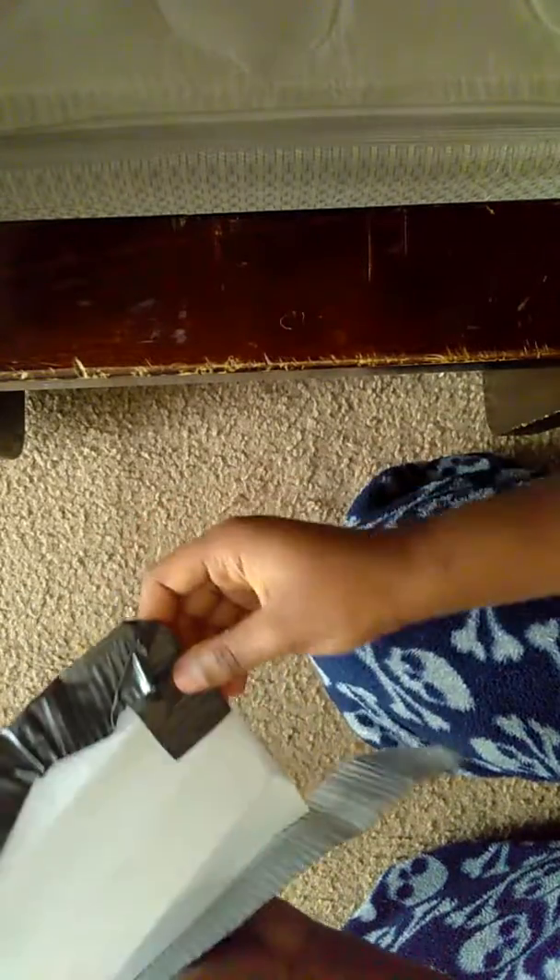So guys, I'm going to show you this part. You have to put the tape right on the edge of it. Do that there, and then you come right here, and then you come right here. You stop like this, and then you do like this. This is how it looks, okay guys.